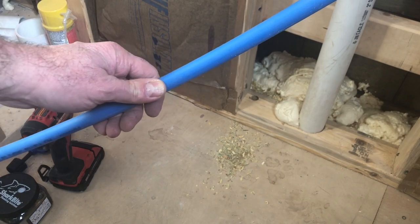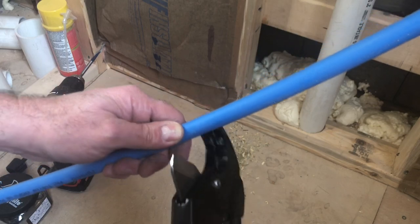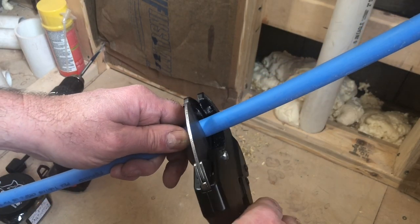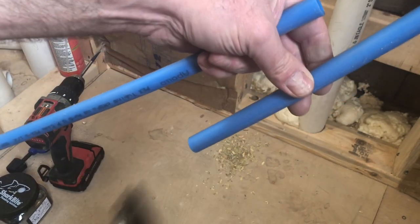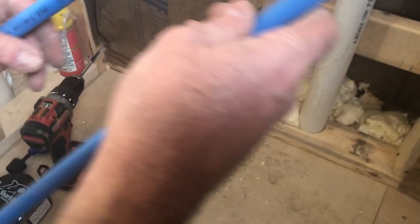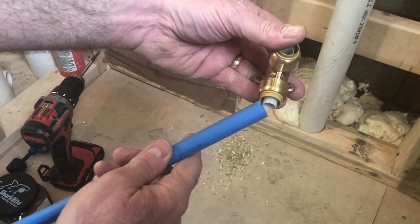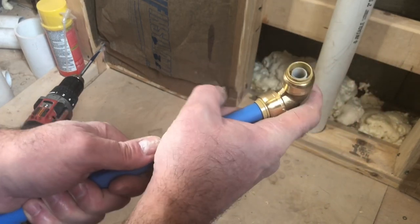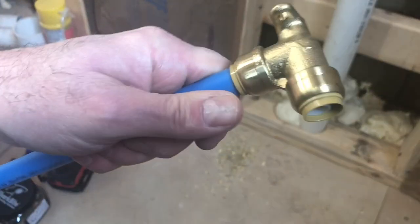I'll measure out approximately five feet of PEX blue water supply line, and it cuts very easily with a PVC pipe cutter. As I mentioned, the SharkBite fitting is just a push-to-connect — there are no adhesives to use, no pipes to sweat. These are really a great product for the do-it-yourselfer.